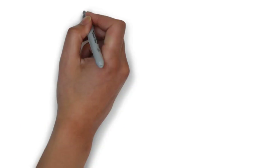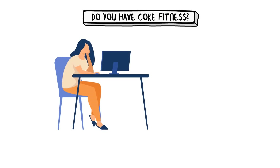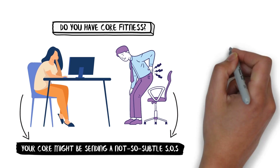Now the million-dollar question: do you have core fitness? Let's do a quick reality check. Do you find yourself slouching after a few minutes at your desk? Do you often complain about lower back pain? If you've nodded along, your core might be sending a not-so-subtle SOS. But worry not — awareness is the first step towards improvement.